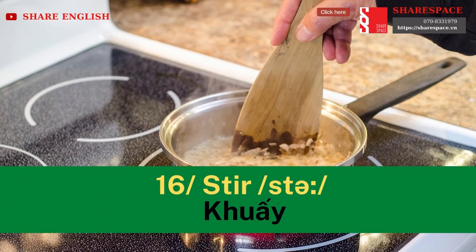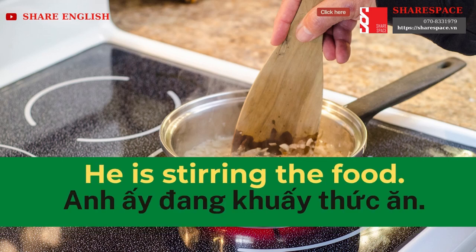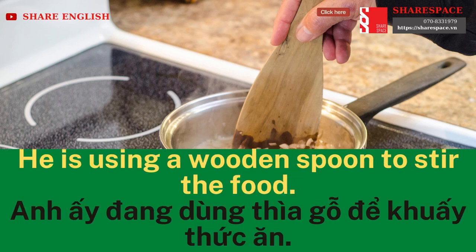Stir. He is stirring the food. He is using a wooden spoon to stir the food.